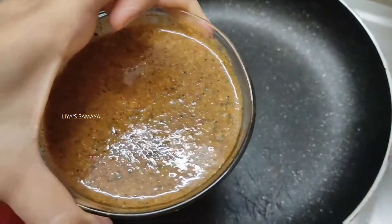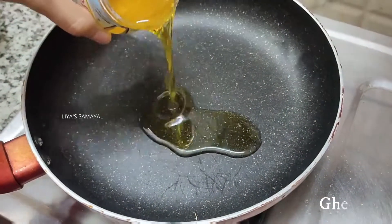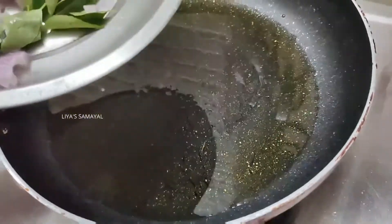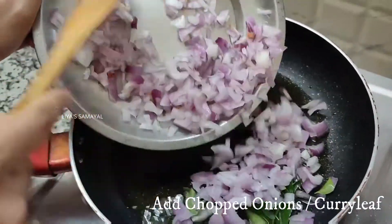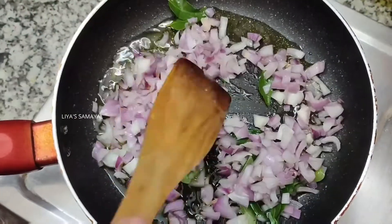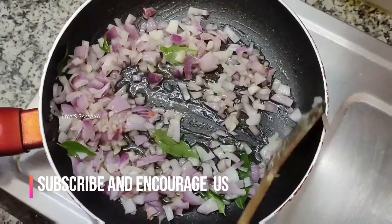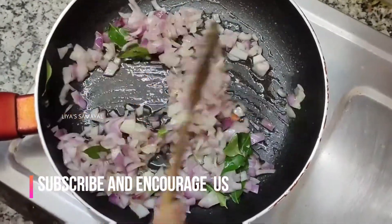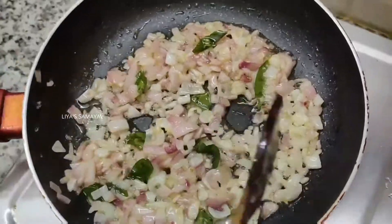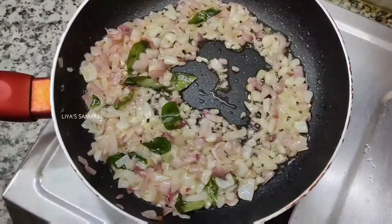Mix the masala paste in a pan and add the ghee. Add the onions and garlic. When you see a brown color, fry it well and add ginger-garlic paste.